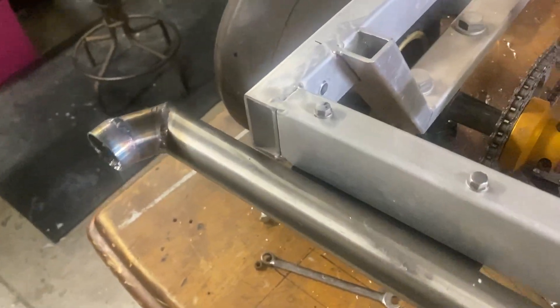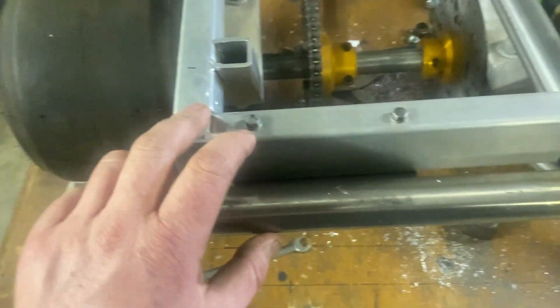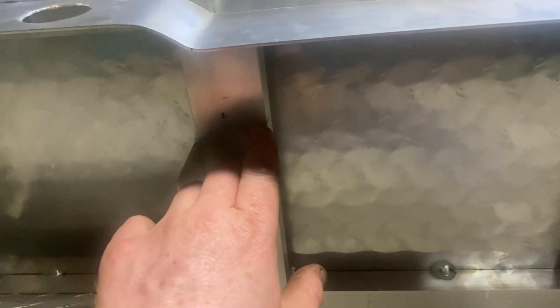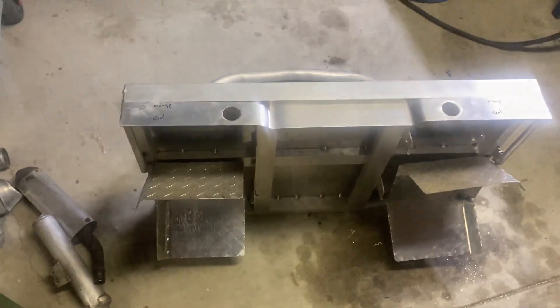I'm going to put the little tray back on and of course — Murphy's Law — where I've just guessed to drill the mounting plate, the head of the bolt is right here. So I'm just going to drill a little hole into the bottom of that for the head to clear. No one will ever see it, won't affect anything. Solved. Bit rough but should be alright.